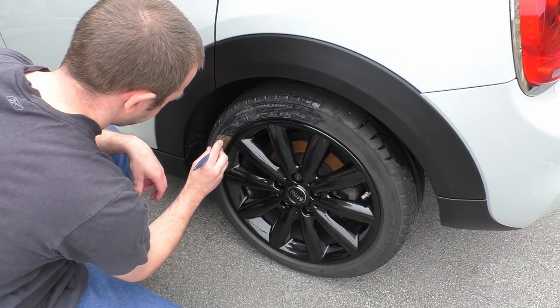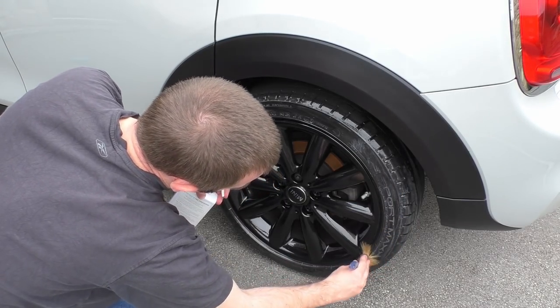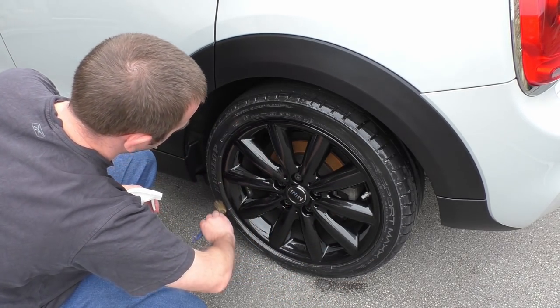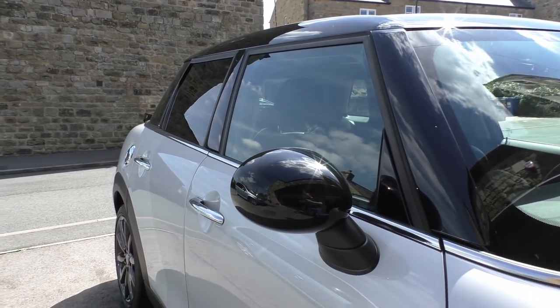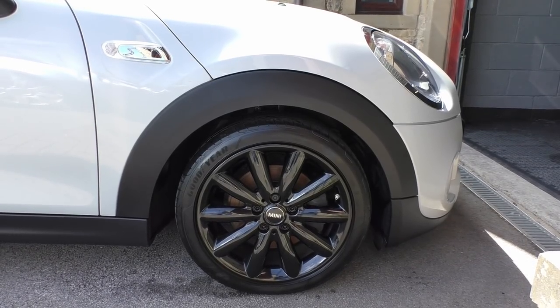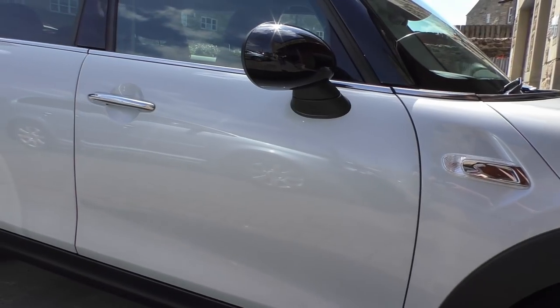Finishing touch now — simple tire shine. After that I've gone over the car to make sure there are no stray fingerprints or anything marring the finish. And here we are — the final product looking nice and shiny, doing all the usual sweeping camera moves that YouTube car channels should do.